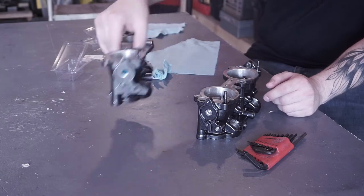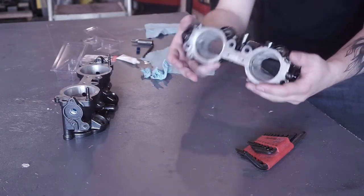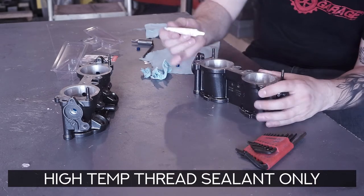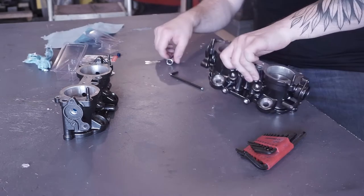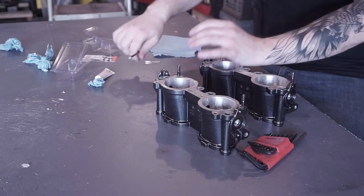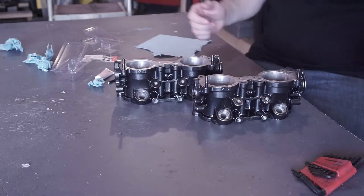Now that we've gotten the taps in on these guys, we're going to go ahead and do this one now — again, with the sealant. Perfect, very snug. These guys are ready for installation.